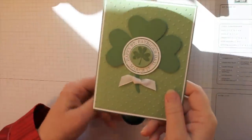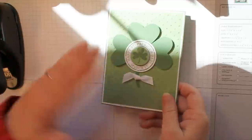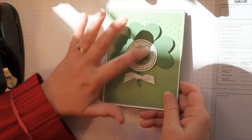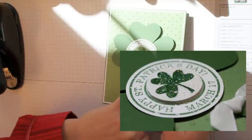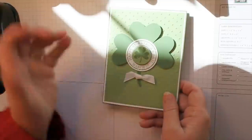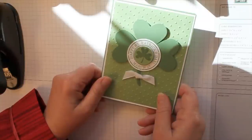You know the hardest part about this card is how to finish it off. You could put a white ribbon here, the center could be white, the center could be glitzy, and we will even show you how to use a different color ribbon down here and finish it off — which way looks good to you?